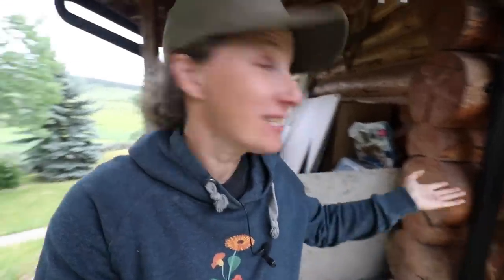Hi everyone, my name is Chelsea. Welcome to Little Mountain Ranch. I'm really happy to have you here with me today. As you can see behind me, we are in the middle of some serious renovations.